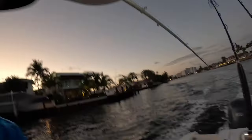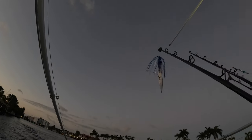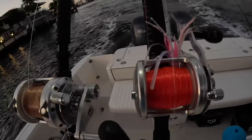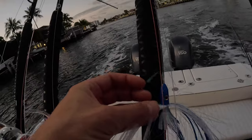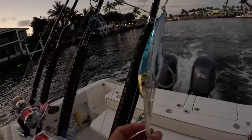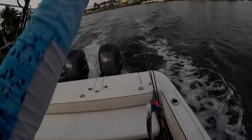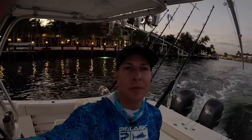Going out in the spread this morning, on the 30Y we've got a planer with a blue and white sea witch and strip. On the starboard outrigger we're going to do a pink tuna taco. On the shotgun we're going to do this blue — I'm not even sure what it's called, it looks almost like an islander with a little squid at the bottom. We're going to run a DTX 200, and then a skirted ballyhoo off the port side outrigger. We'll get out there and see what we can get into.